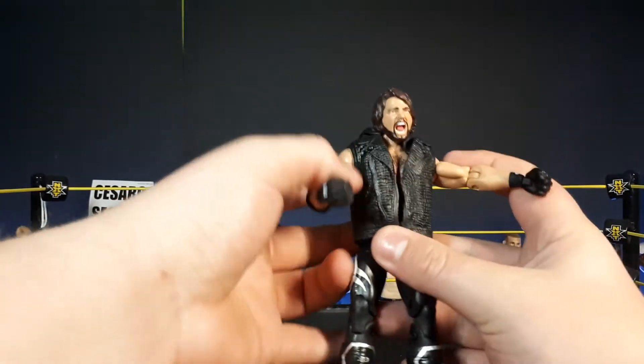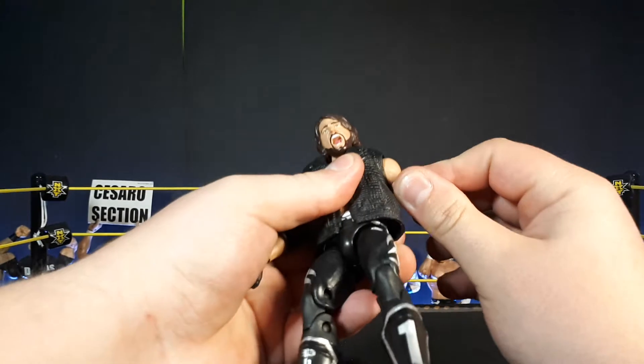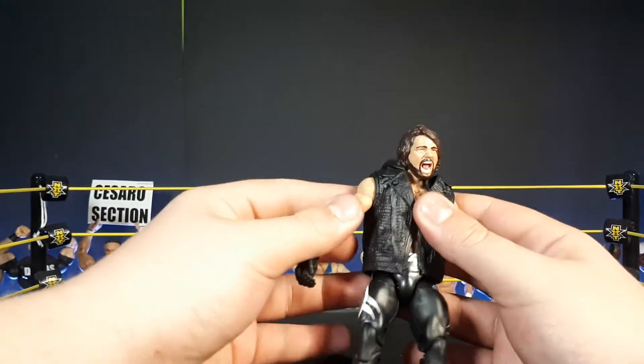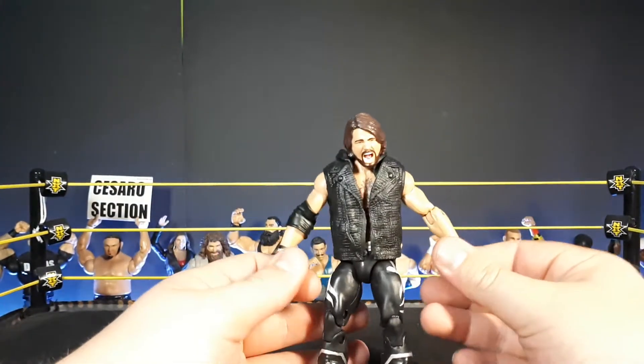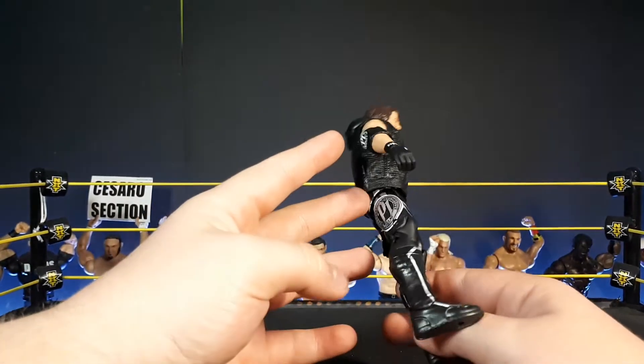Out of the box, it doesn't look that bad. You can't fully bend the arm down because of the vest, but it's possible. The attire is just great — it's insane.